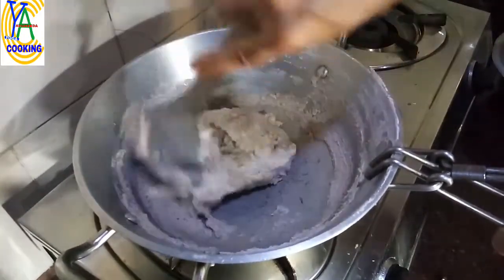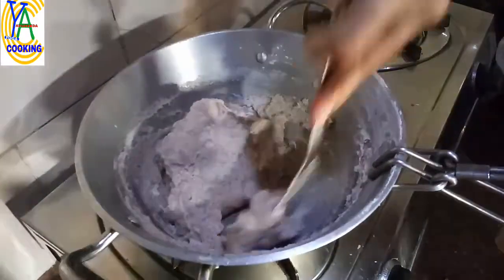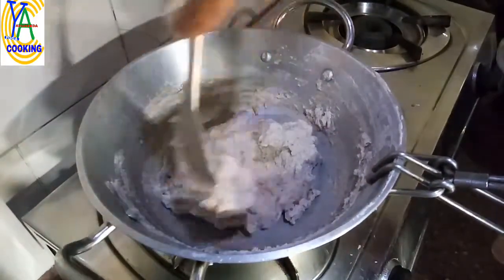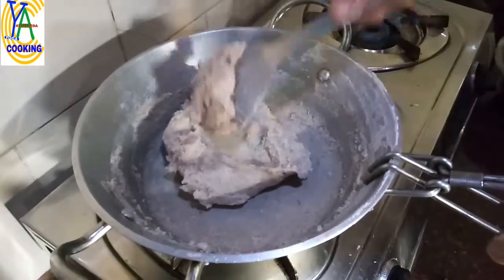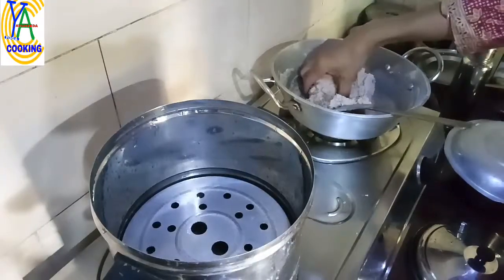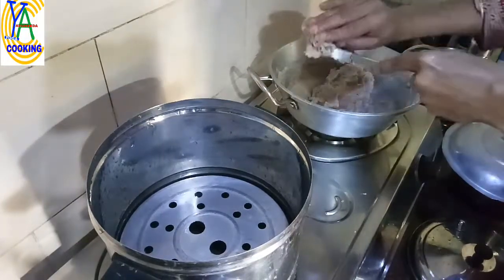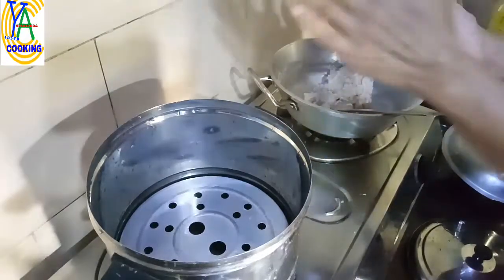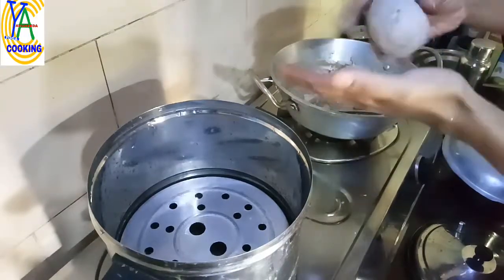It is almost done — it is separating from the sides of the pan. At this stage you have to put off the flame. When it is hot or warm, make balls by touching cold water. The balls should be slightly elongated in shape.